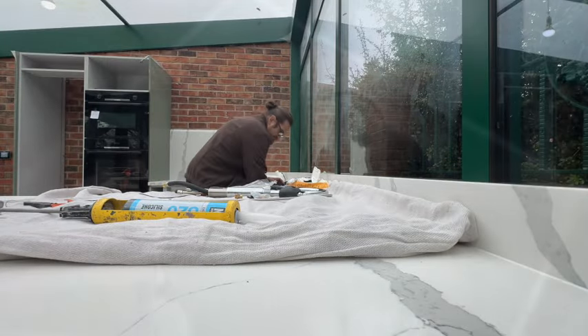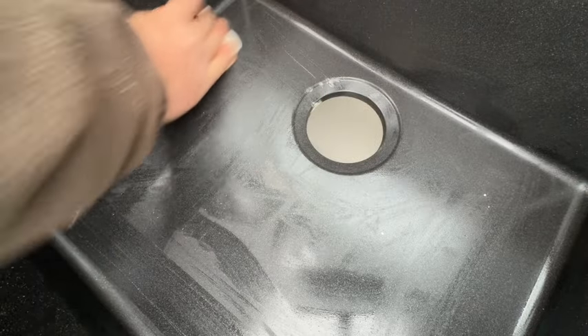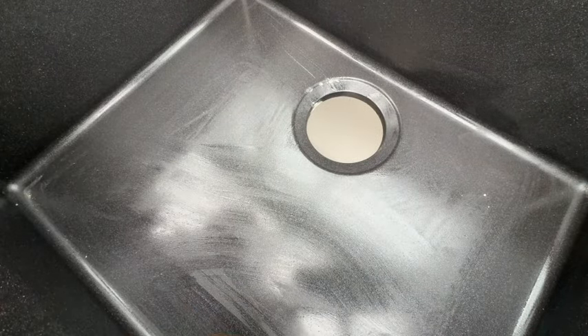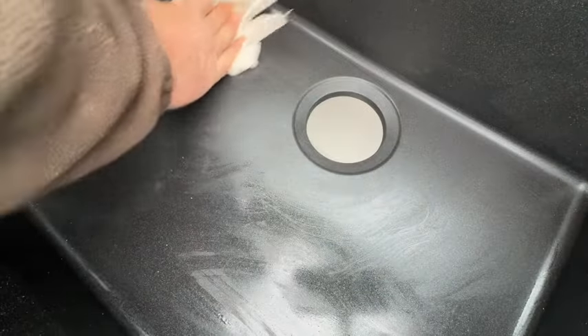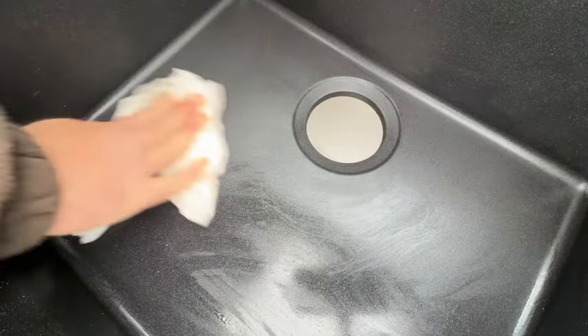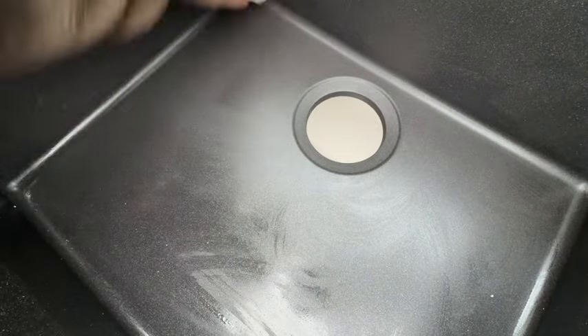Now before I start plumbing the sink up and putting any silicone, I'm going to give it a right clean, because it's quite dirty. Just look at this. You can tell that the granite people have come and done all the worktops, but obviously with all the cutting and everything, you're going to get marks like this. We want to clean it up so that any silicone adheres properly. So firstly I hit it with the ultra-grime wipes, and then I'm drying it with a paper towel, just to get everything dry.